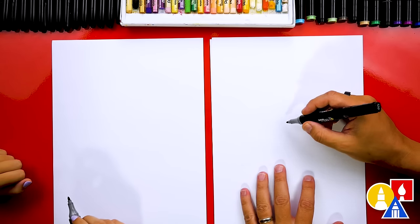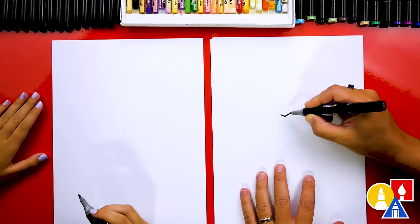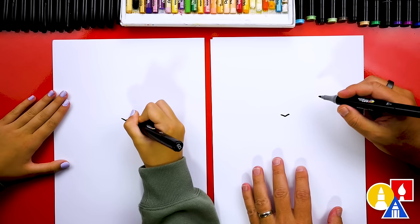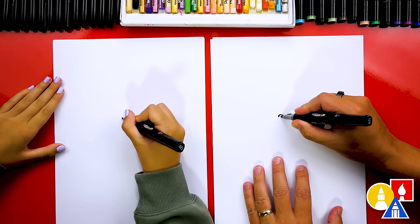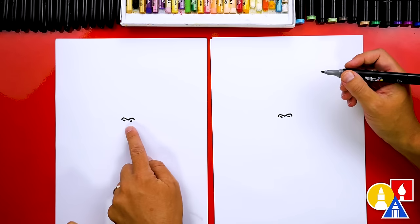First, we're going to start by drawing his nostrils — actually the top of his nostrils. We're going to draw a small little V right here in the middle of our paper, but it looks like you sat on it — it's squished. Then we're going to draw a little curve on the left and also a little curve on the right, and we can add the nostrils inside of those two little bumps. That's a pretty simple, easy way to draw Donkey Kong's nostrils.